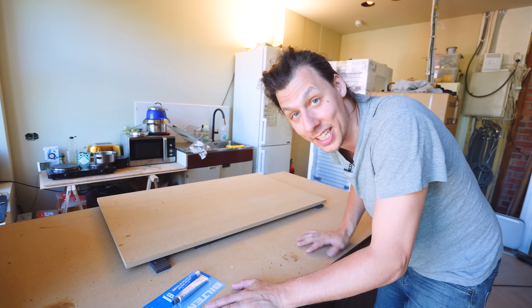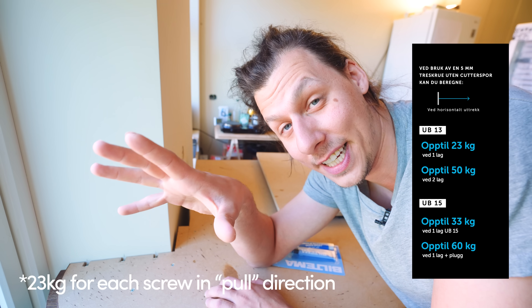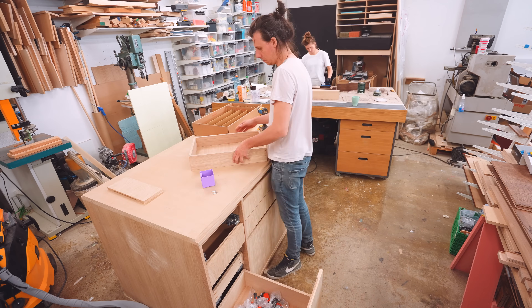Then we'll glue the cover top on top, locking those screws in place. This material is Ultraboard — a super hard fiber-reinforced drywall by Knauf — it's crazy strong. In theory, one of those screws should be able to hold around 40 kilos, so I'm hoping that's going to be enough to support the overhang. While that dries, let's install some drawers.